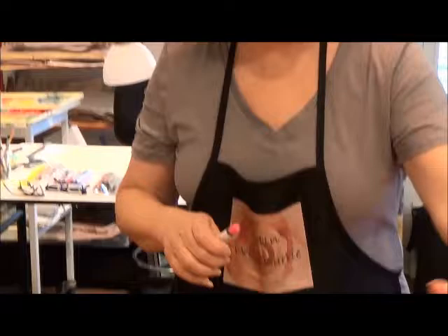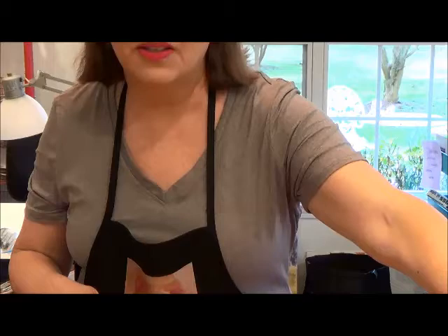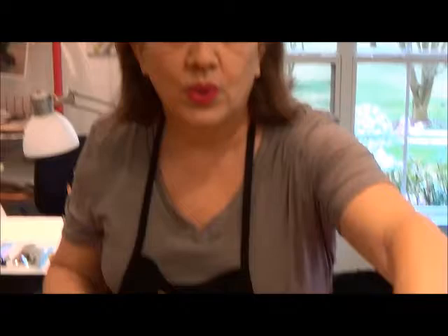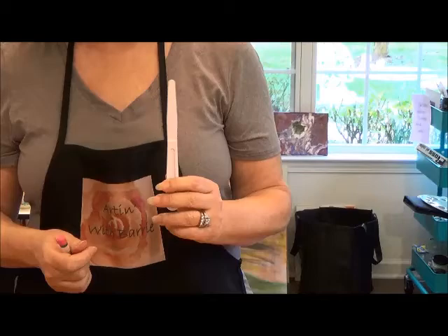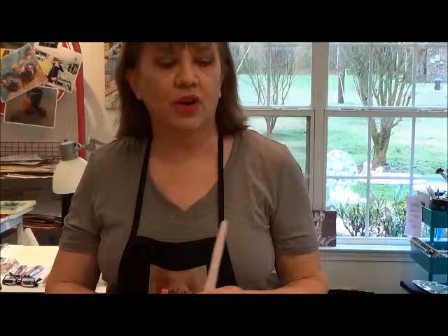Another thing you'll find helpful is odorless paint thinner. It's not necessary, but I'm just going over all these items for you. We have wet wipes, baby wipes. I also have a scraper — you can use anything to scrape with. You can use a grapefruit knife, a credit card. Here I have just a plain plastic palette knife.